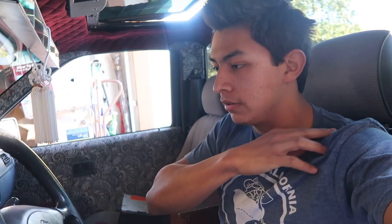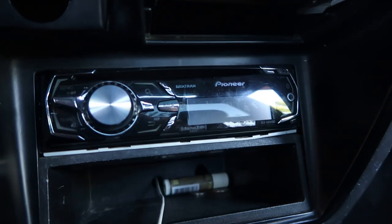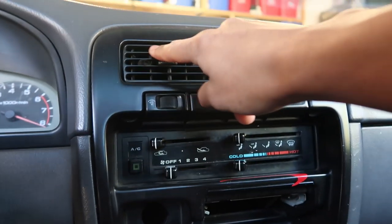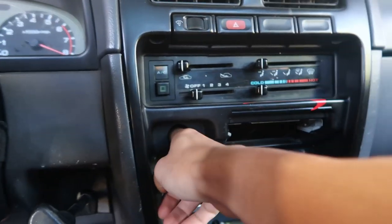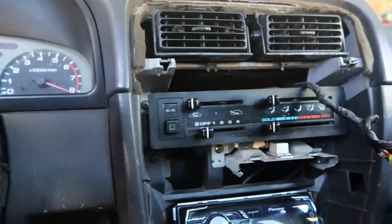Alright, so I'm in my truck right now in the garage where I'm going to be working. So in order to take the old one out, I have this Pioneer. In order to take this one out, you have to take this whole housing off. Literally I think you just pull it - that's what I did. This comes off like that.